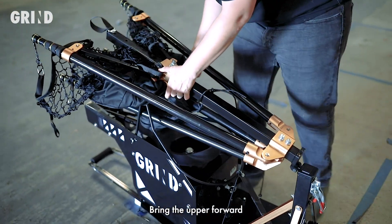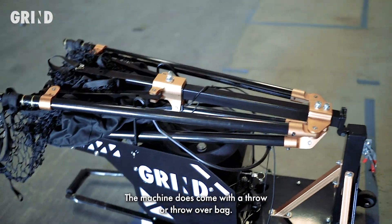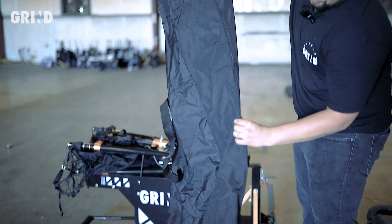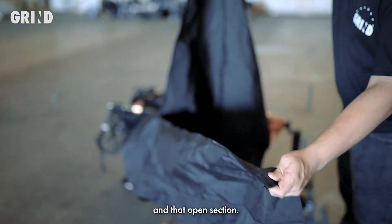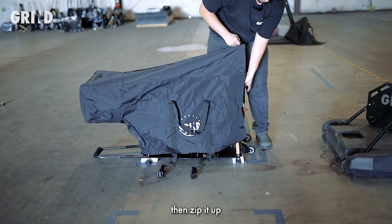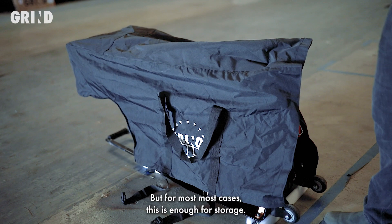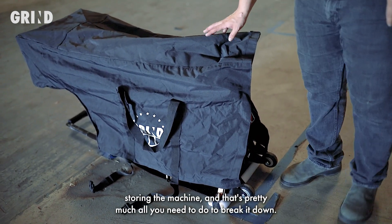The machine does come with a throw-over bag. The way you place the bag on is to make sure the logo is facing the correct direction, and find the zipper. Open the zipper, and throw that open section over the nose. Then zip it up and Velcro the back. It does have clips on the bottom if you're going to transport it in a vehicle for extra security. For most cases, this is enough for storage. Go ahead and wheel it wherever you're storing the machine — and that's pretty much all you need to do to break it down.